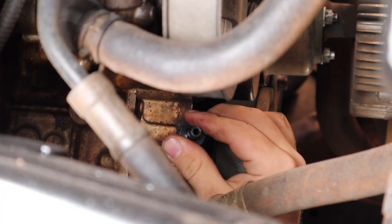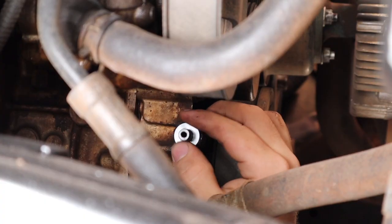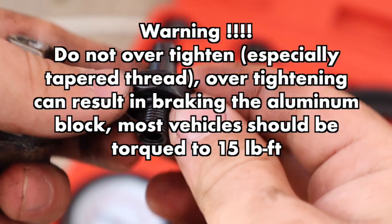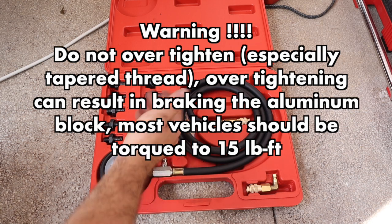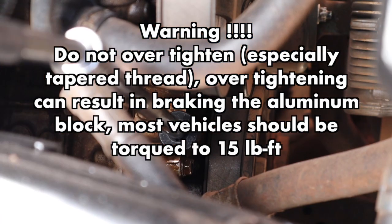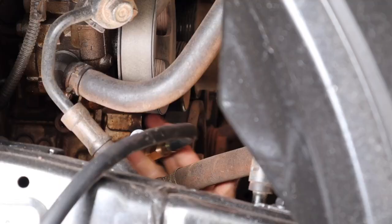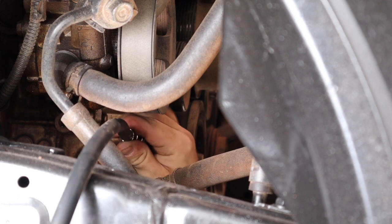This is the proper fitting. Thread it in by hand and tighten until snug. A quick warning: do not over-tighten this, especially with BSPT which is a tapered thread — this will result in breaking the aluminum block. Most vehicles should be torqued to only around 15 foot-pounds. Now get your gauge, push it over the fitting, and you'll hear it click.